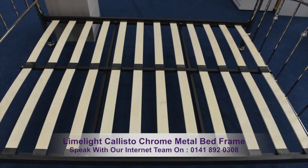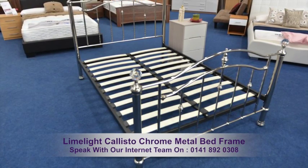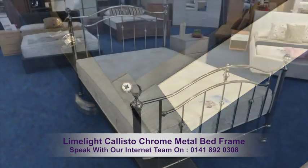Overall the frame is constructed with quality fixtures and fittings. The frame fittings are placed on the inside of the bed frame, which promotes a smooth clean finish.